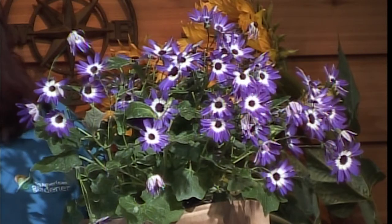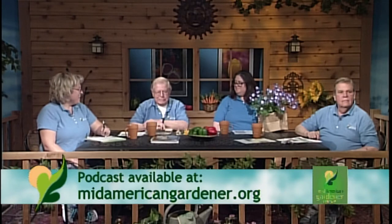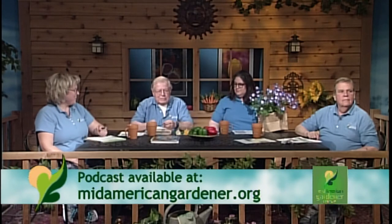I commented to Kelly — now I know why the plant didn't last in my garden. I didn't realize it's a cool-season annual. You never know what you're going to learn on MidAmerican Gardener. Thanks, Kelly.